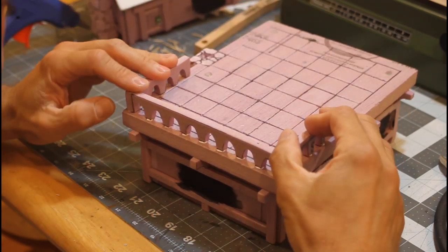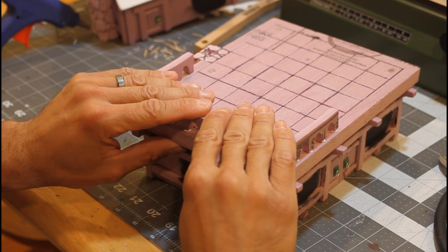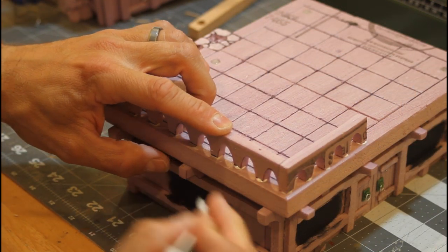Let me know what your glue of choice is for working with XPS. I know some people like hot glue, some prefer tacky glue or just regular PVA, or Mod Podge — there's a whole bunch of them out there.